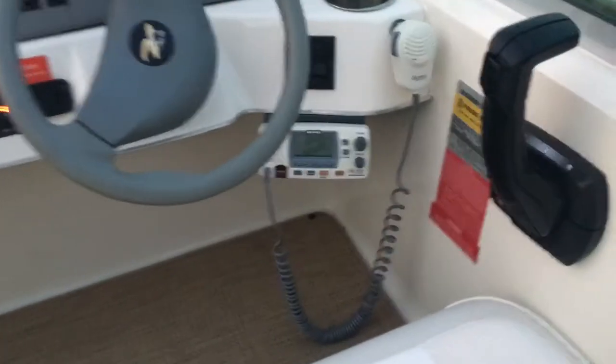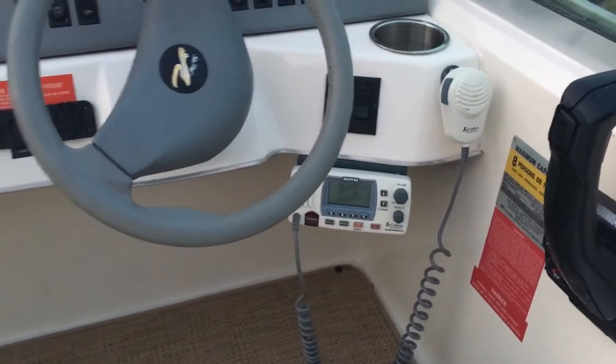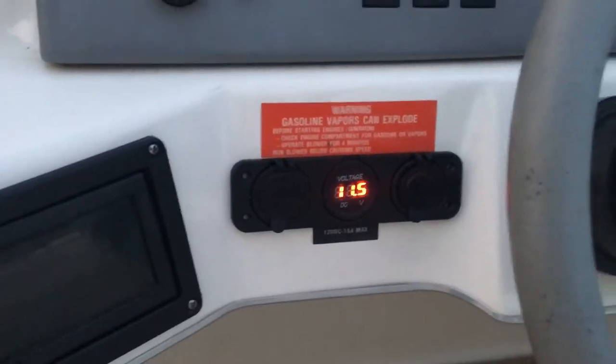Coming up here to the helm, we've got the Cobra 25 watt VHF radio with built-in GPS for distress. We have a gauge that shows the battery — it's also a USB charger as well as a 12 volt charger.